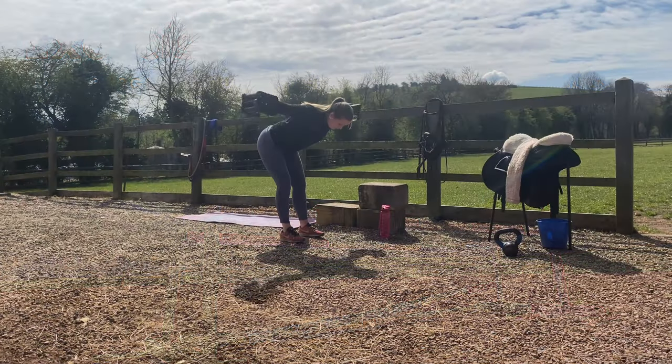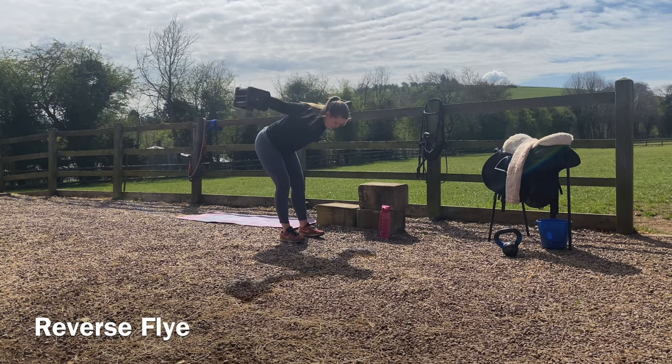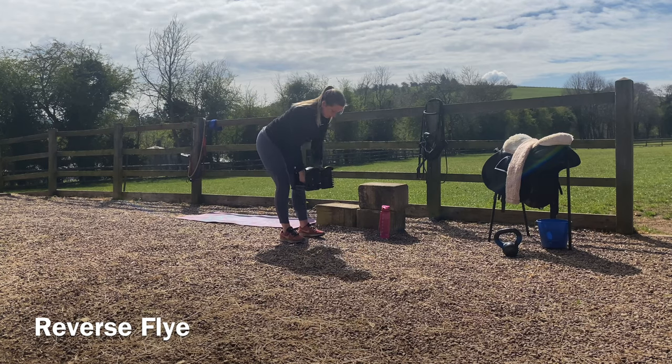You're going to need a pair of dumbbells for this. You're going to bend over, hip hinge, keep the shoulders in the sockets, the collarbones long, and then you're going to bring your arms outwards laterally in a straight line, maybe a slight bend in the elbow, keeping the collarbones long and the head in line with the body.